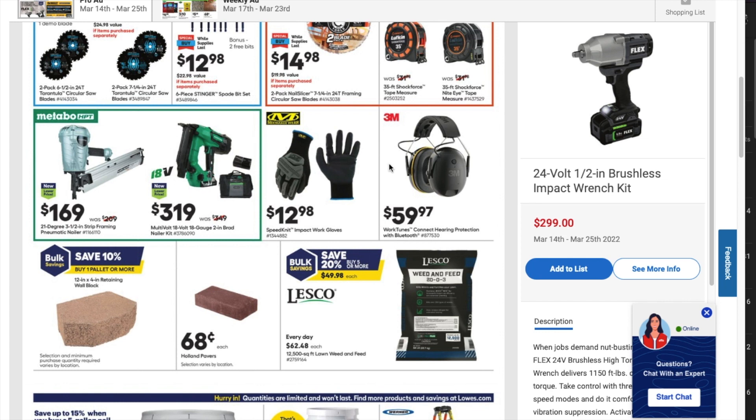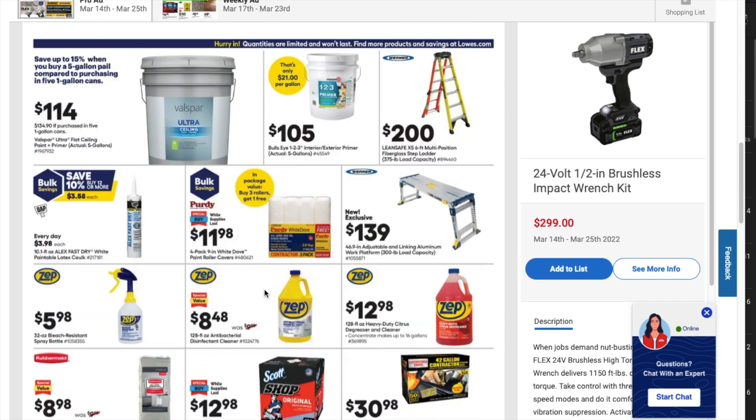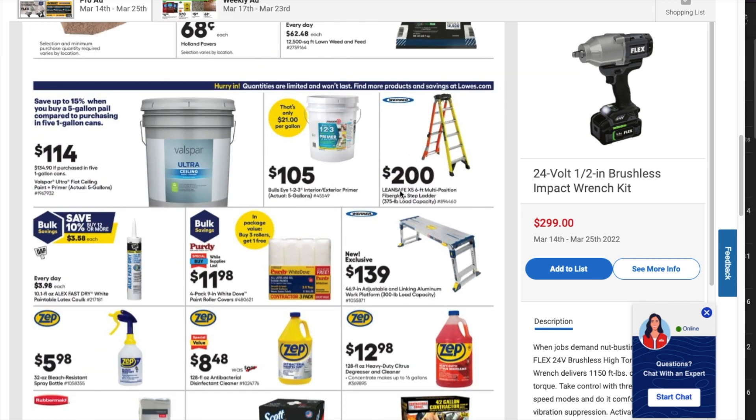You've got Speed Net compact work gloves for $12.98. There are Work Tunes Connect hearing protection with Bluetooth for $59.97. There's also a ladder here — the LeanSafe X5, a six-foot multi-position fiberglass step ladder — for $200.